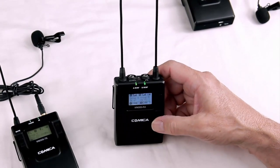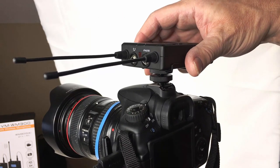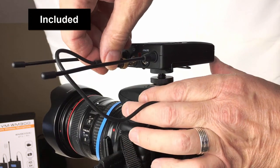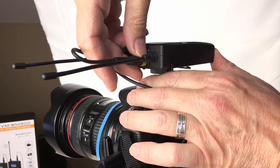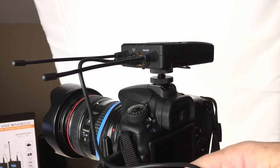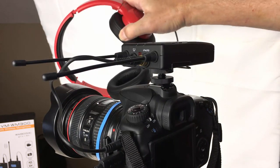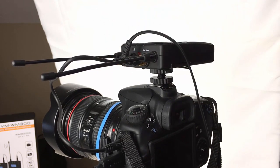So let's plug it into the camera. Slide the WM300 receiver into the hot shoe adapter on top of your digital SLR camera and get that nice and tight. Now use the attached cable that comes with the WM300 — plug it into the output on the WM300, not into the headphone out jack. Take this and plug it into the mic port on the camera. Now if you want to monitor with a set of headphones, take that jack and plug it into the headphone jack right here. Bingo — you're ready to go.